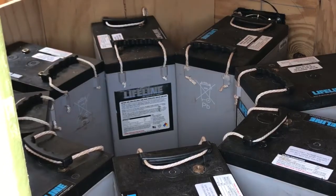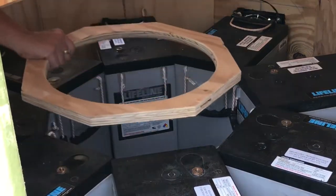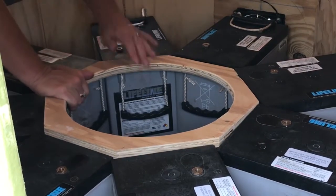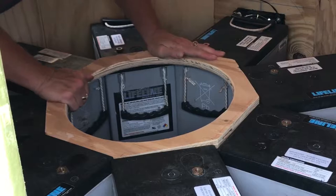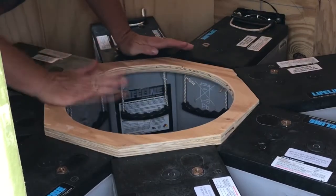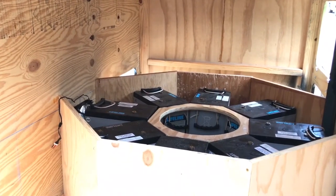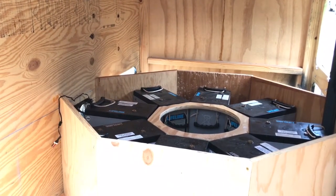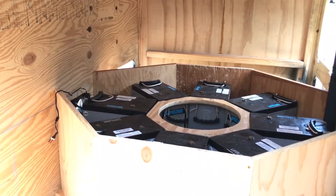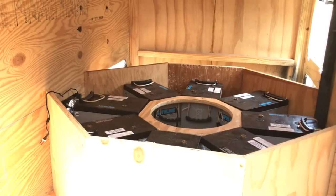We're doing the job of keeping the batteries from shifting around — that's the important thing. It just goes right on top. Pound it in with the heel of your hand. This is our battery storage compartment. We cut an octagon shape and put it in between in the bottom, and we've cut another octagon shape on the top and cut a hole out so we could put stuff down in there. It's pretty nifty!